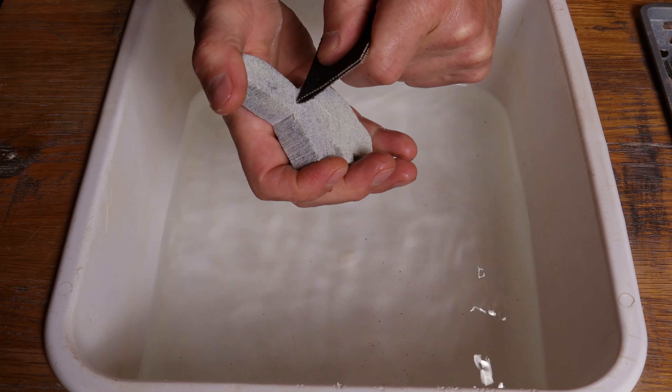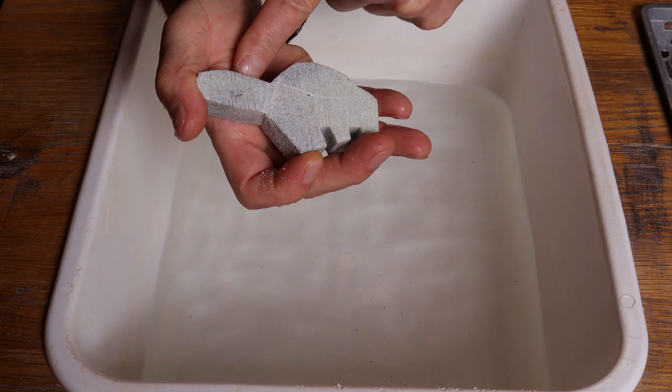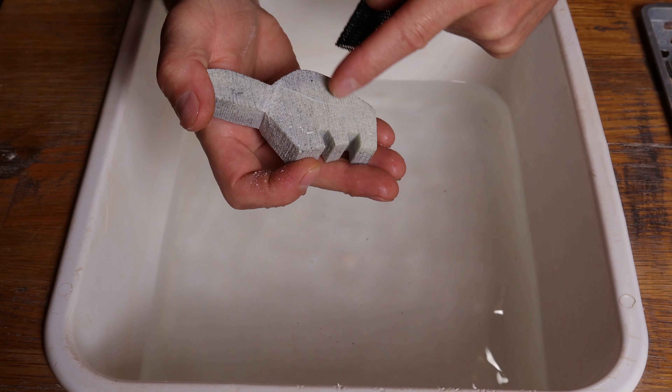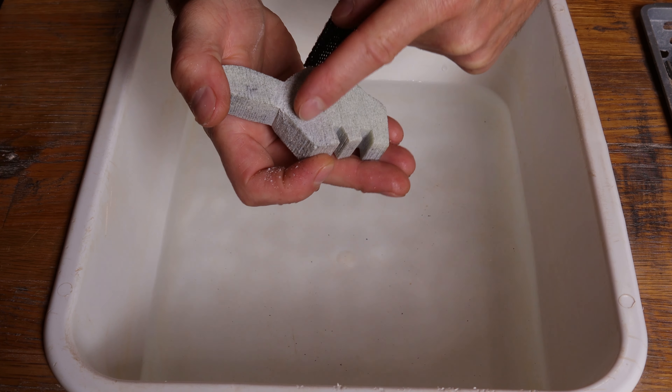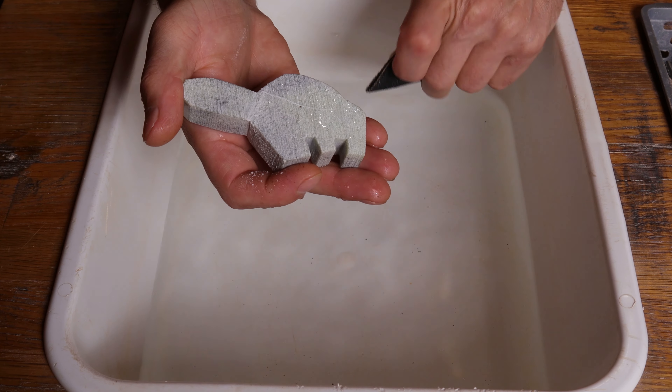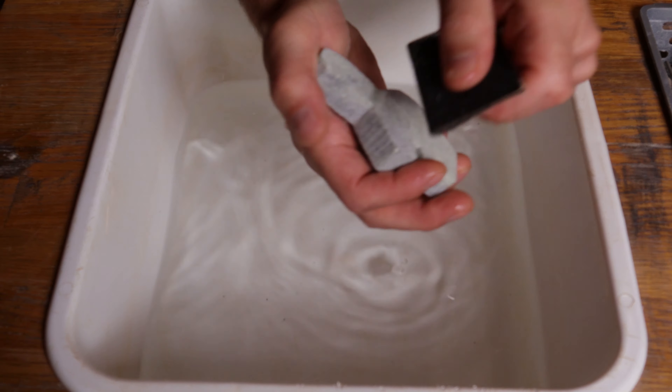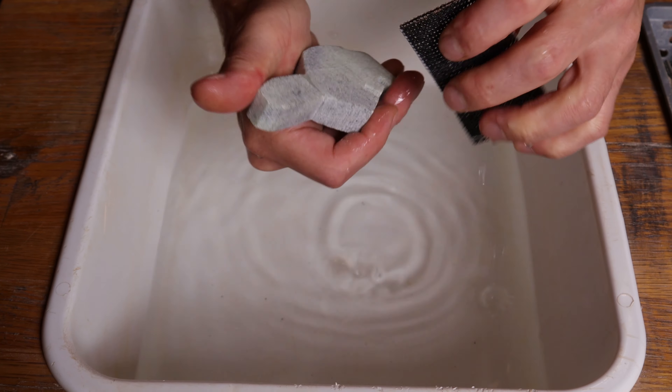I'm definitely going to want to create a groove to separate the tail from the body. I'm also going to want to create a neckline, a little groove for the front limbs, and then also try to create the rear hip. I like to dip everything in the water before I get going, and I'm going to start with the back tail groove.